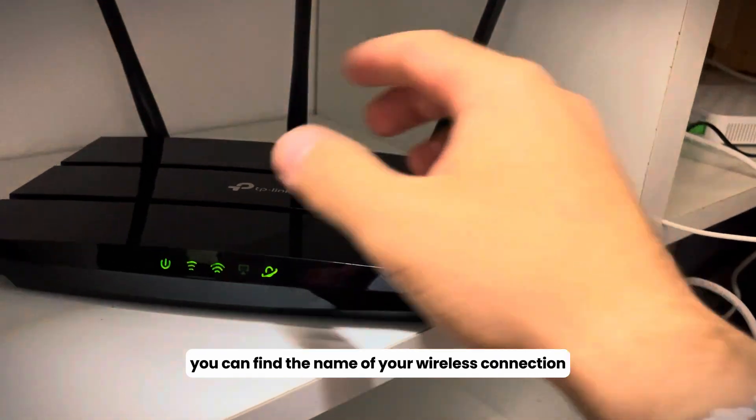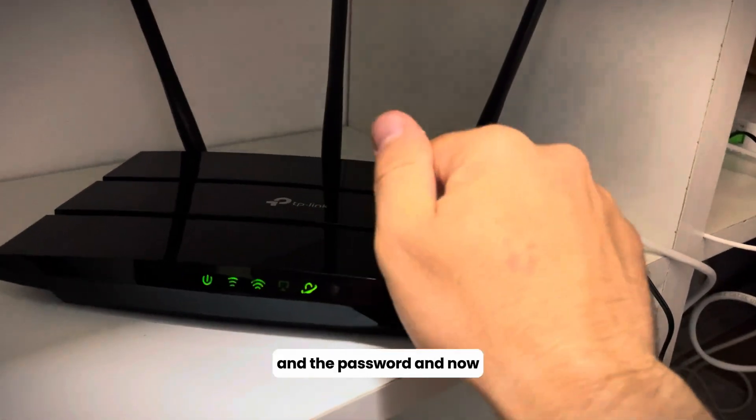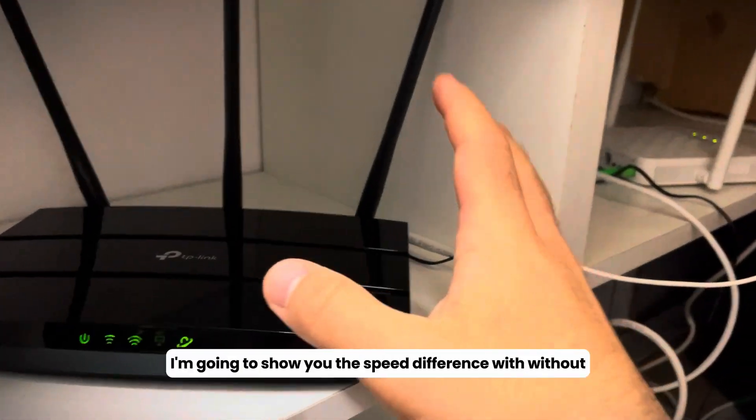On the bottom of the router you can find the name of your wireless connection and the password.